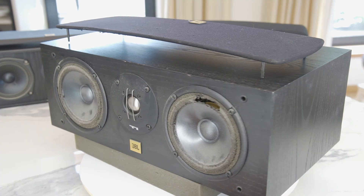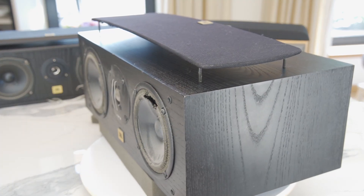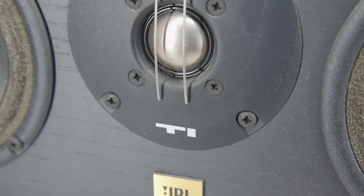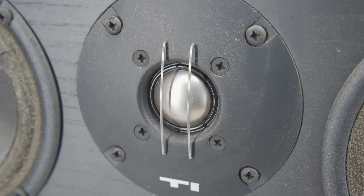As you can see, it's not in the best condition, thanks to age and my grandmother's cat. It's got dual 5-inch woofers and a 1.5-inch titanium domed tweeter.